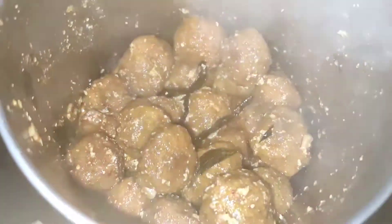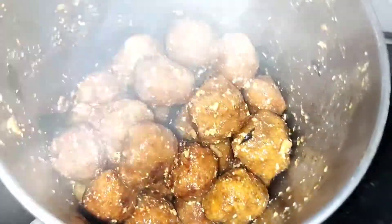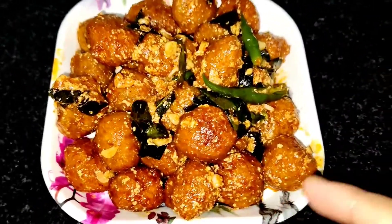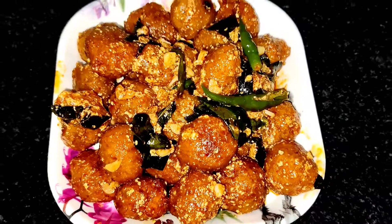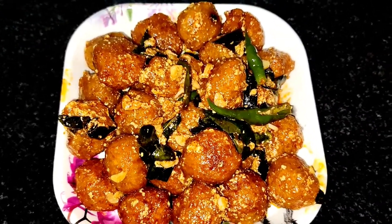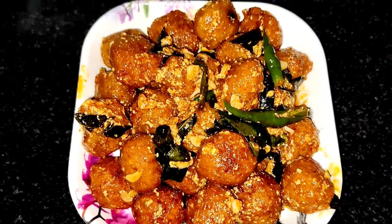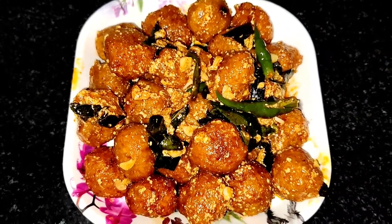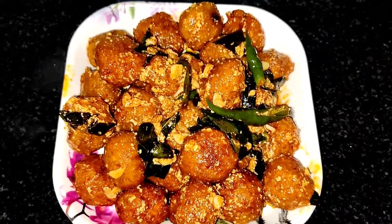After one minute of frying, switch off the kettle and take this out to a plate. Potato 65 is ready! Please try this recipe — you can find the same kettle link in the description. Please suggest recipes you'd like to see in future videos, and don't forget to like, share, and subscribe. Bye bye!